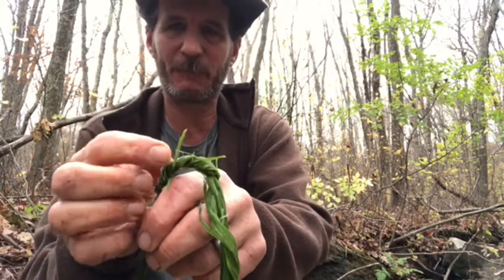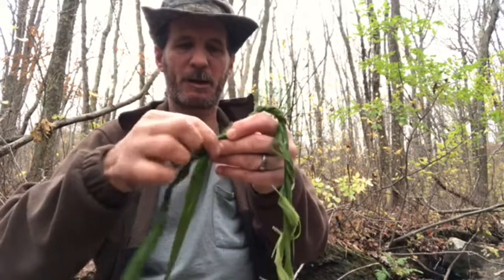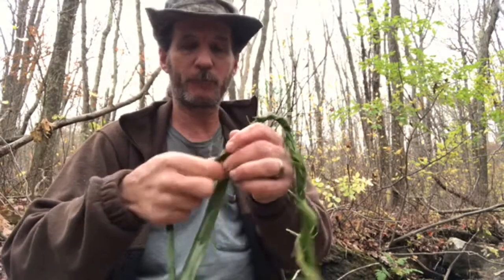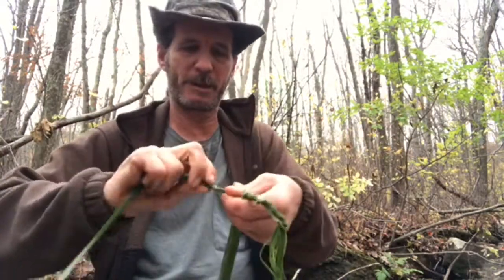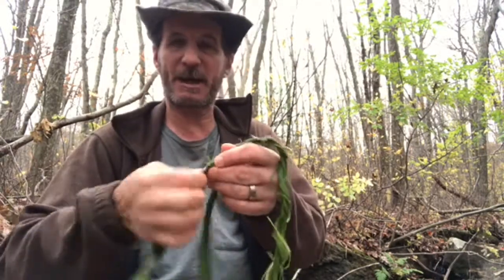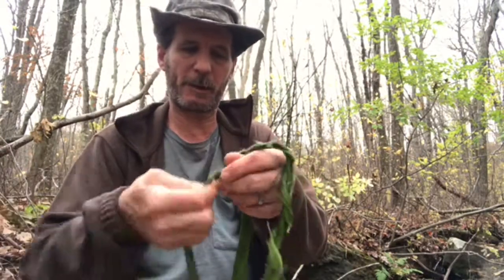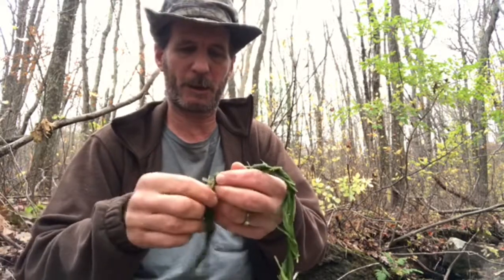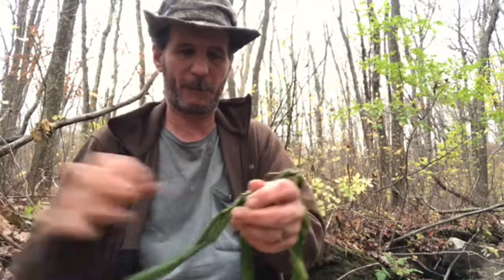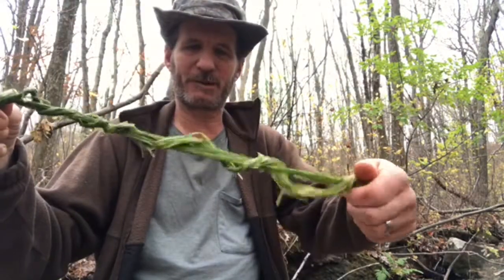These cattail leaves are starting to rip up and everything. But in a pinch, in a survival situation, it should do okay — at least you have some type of cordage to tie whatever you need to tie up. Yeah, see, this is unraveling.